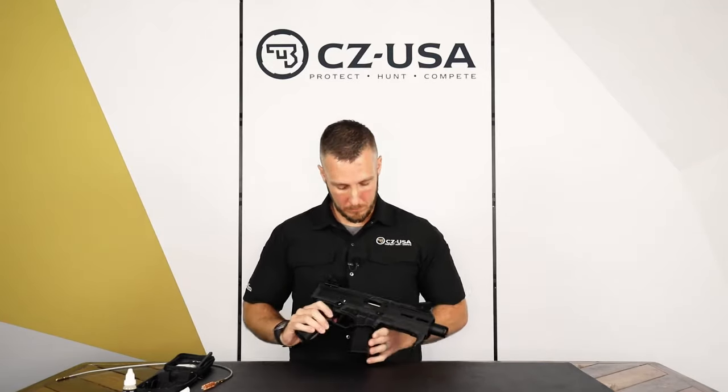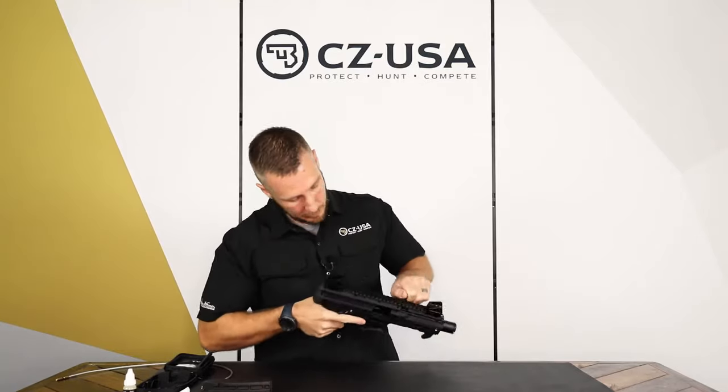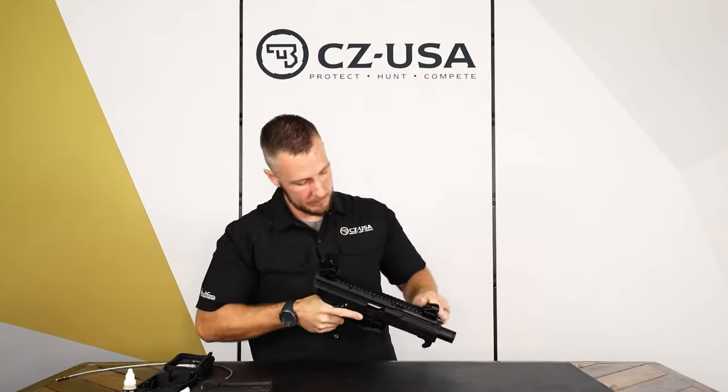So obviously to start, I'm going to go ahead and remove the magazine and make sure it's clear. I've locked the bolt back — check that.